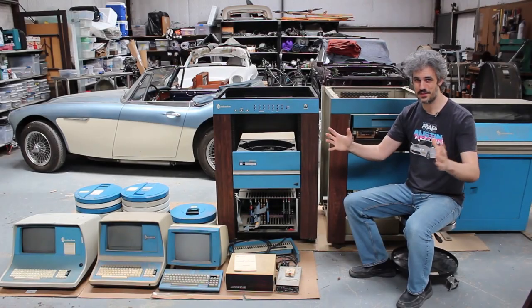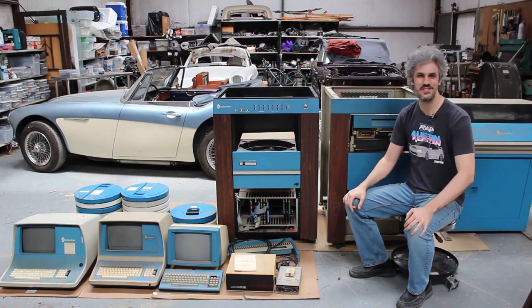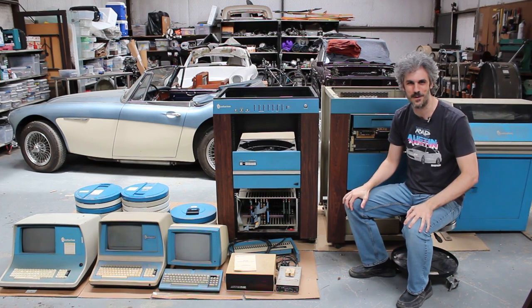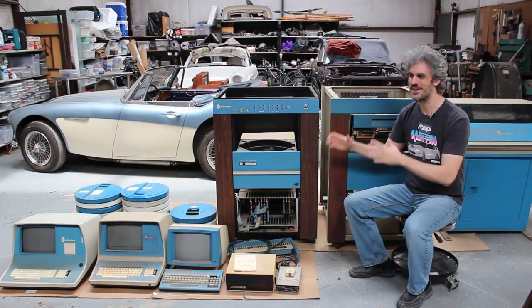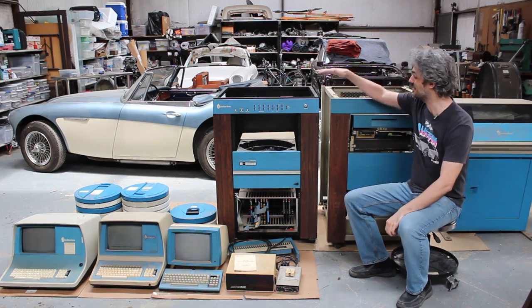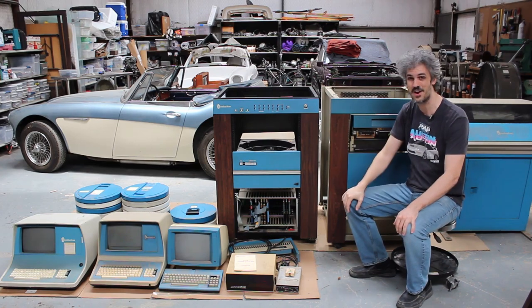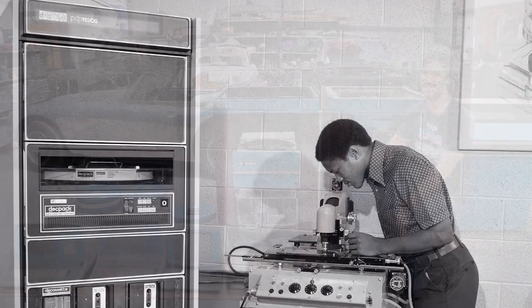Hello and welcome back to the second episode in our Centurion minicomputer project. Every time I walk out to the garage I forget how truly massive these things are for being computers. They're huge, and these are actually half-height racks. A lot of computers of the era had racks that were like six feet tall, so I guess I'm happy that they're shorter — they're still massive.